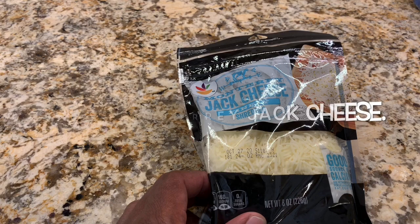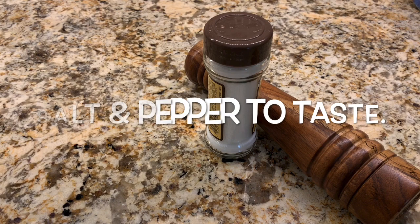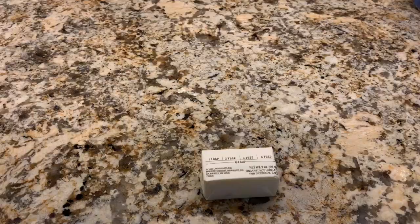Salt and pepper to taste, olive oil, a third of a cup of chicken broth, and finally three tablespoons of butter.